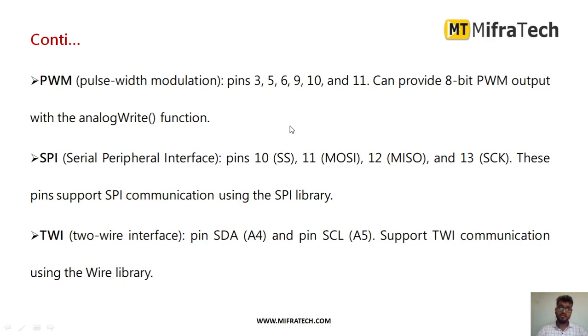For the SPI — Serial Peripheral Interface — there are dedicated pins. Pin number 10 is used for slave select, pin 11 for MOSI (master out slave in), pin 12 for MISO (master in slave out), and pin 13 for serial clock. These 4 pins support SPI communication, and you can use them by importing the SPI library while writing the code.